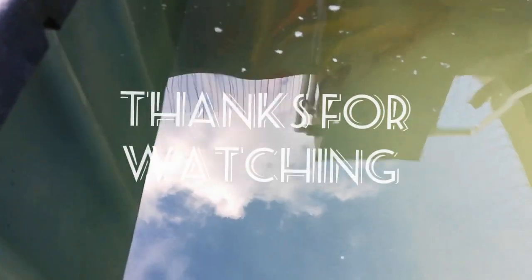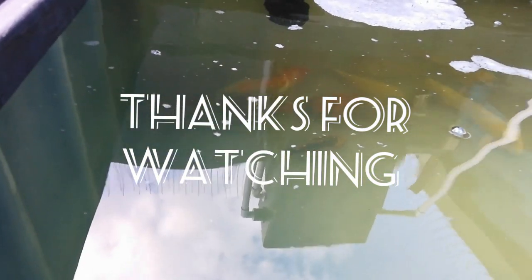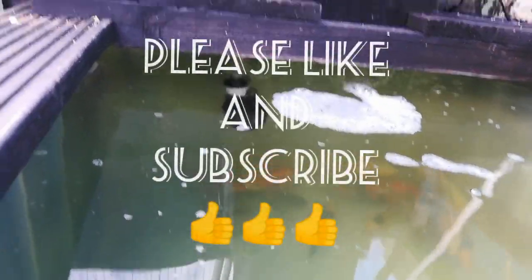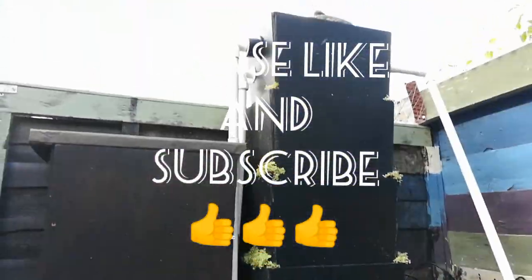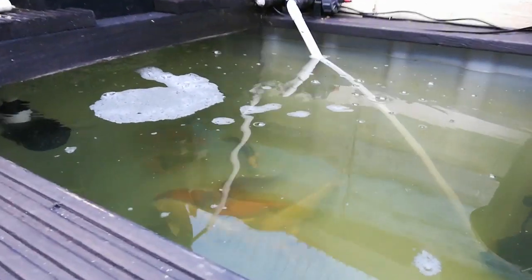Once I finally get this thing cleaned up and fitted on in the next day or so — knowing me, I'll try attempting it tomorrow, but we'll see. Doing Barry's pond yesterday took it out of me again. But the fish in the ground tank seem happy enough. Until I get this new addition on, we will catch you on the next one.